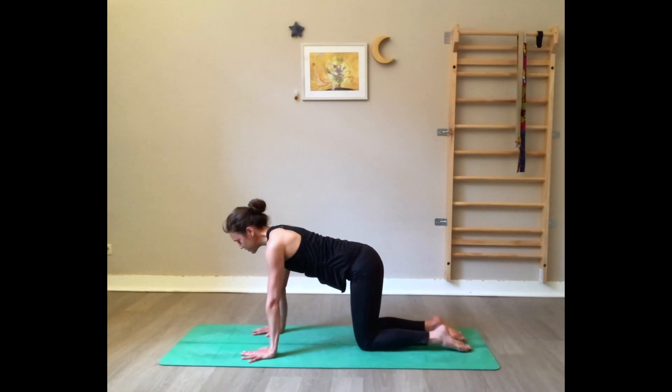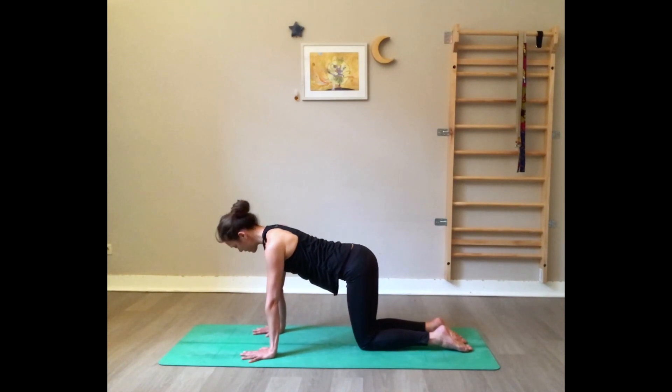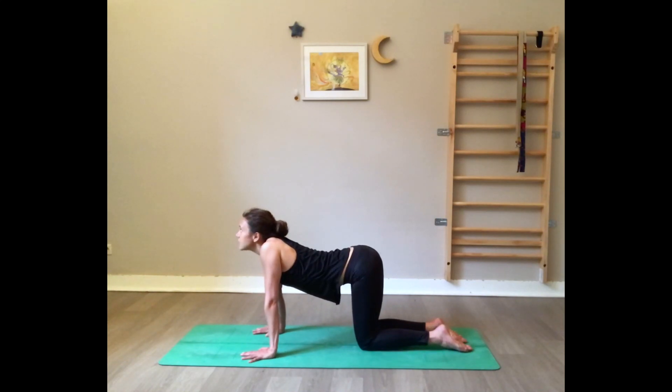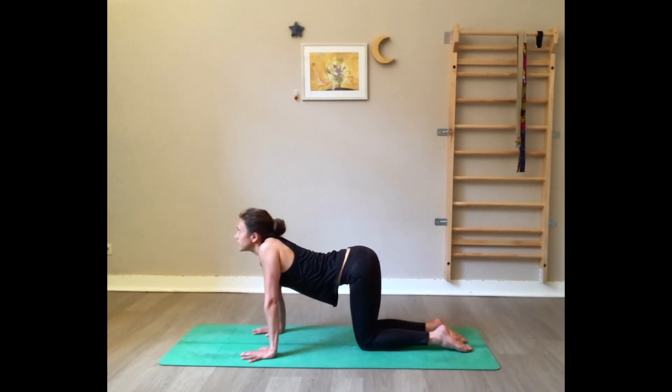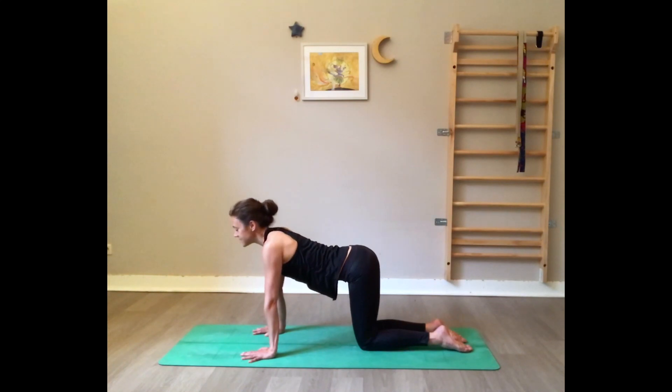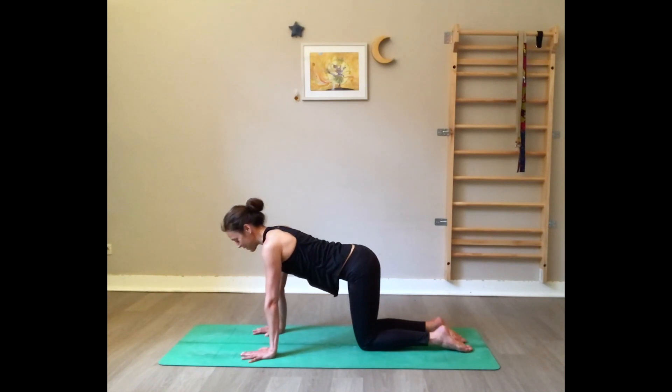Now we're going to do something I always tell you not to do. From here, hands pressing, shoulders away from the ears — we inhale and lift the shoulders into the ears, then exhale lower. Let's go: press on the hands, shoulders away from the ears, inhale — exhale with the shoulders in the ears, tuck the belly. Inhale press, exhale drop. Two more — inhale press, exhale drop. Inhale press, exhale drop. Inhale back to a neutral spine.